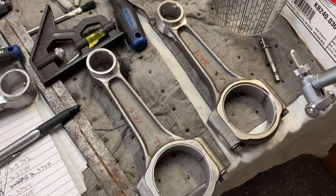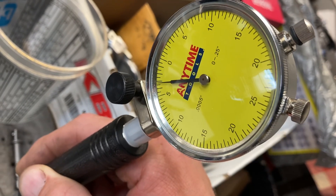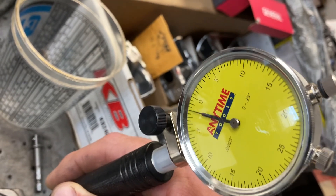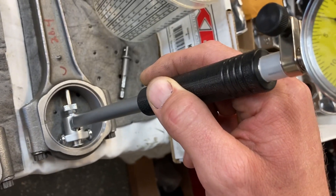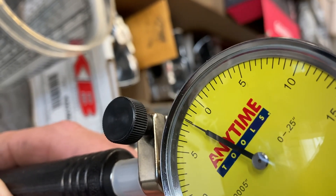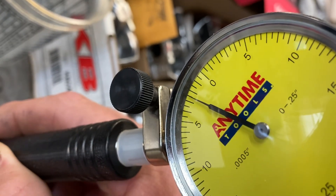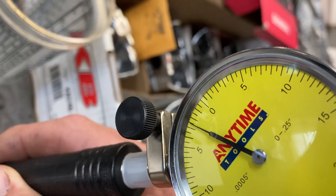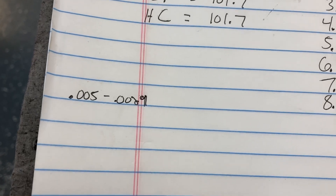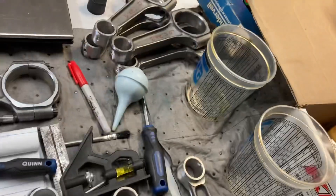That was rod F. We're going to check rod C next — 90 degrees from our parting line. Just over two thousandths — that's four marks or four half-thousandths equals two thousandths. So within spec, looks really good. I'd like for all these to be between two and three thousandths — and we're in that range. We're gonna get her put together after I get the others checked out.